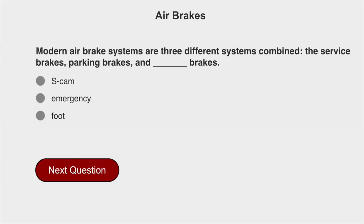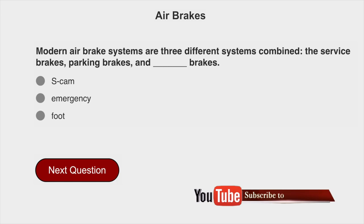Modern air brake systems are three different systems combined: the service brakes, the parking brakes, and emergency brakes.